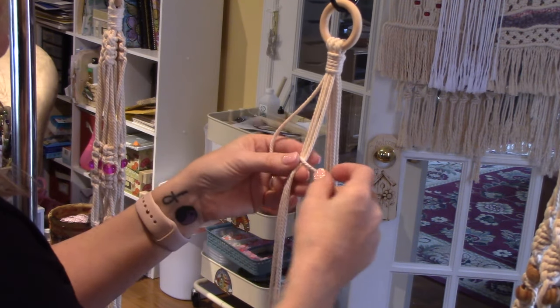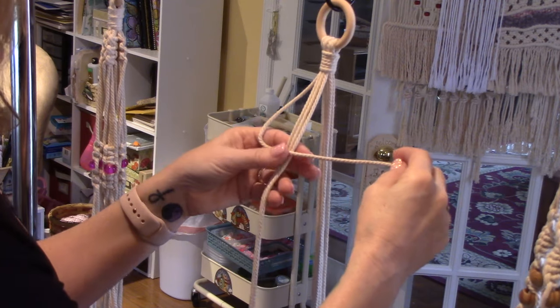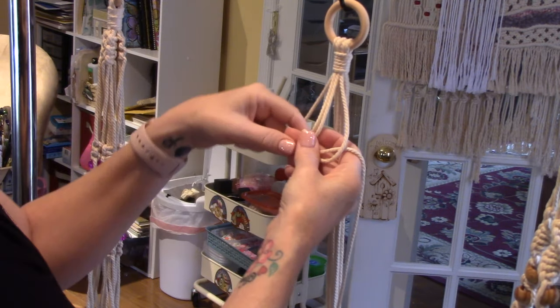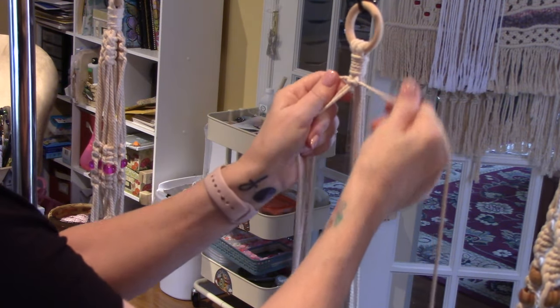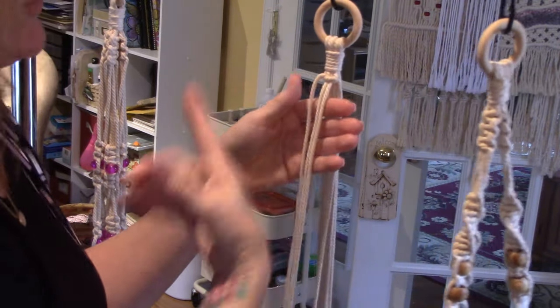To make a square knot you need your four strands. The two outer ones make the knot and you wrap them around the two middle ones. Make a number four shape across all the strings — that's what everybody says. Then take your fourth strand, go over and push it behind through that number four shape. That's the top part of the knot.